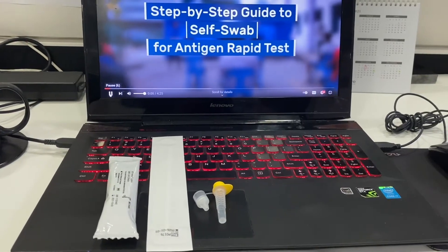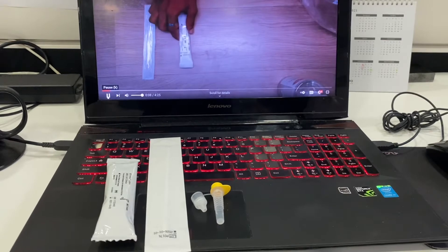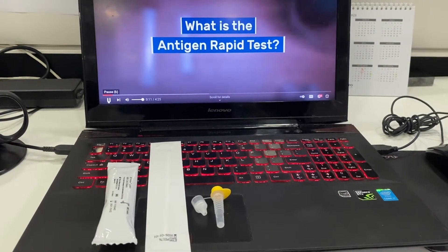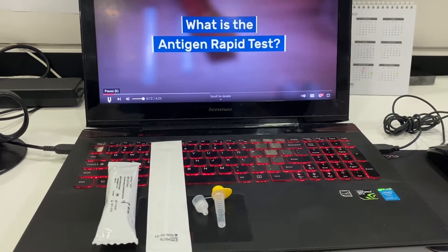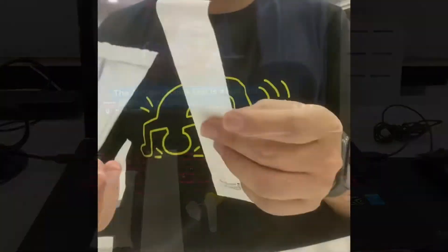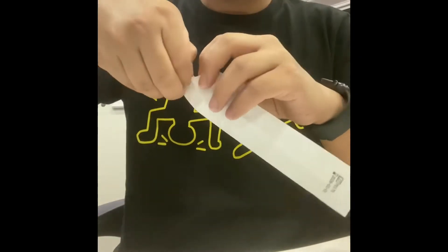Hi everyone, welcome to my channel. Today I'm going to show you how to do an ART test by yourself at home, office, or anywhere. Please take a look. Firstly, you need to take out the device to start the test.